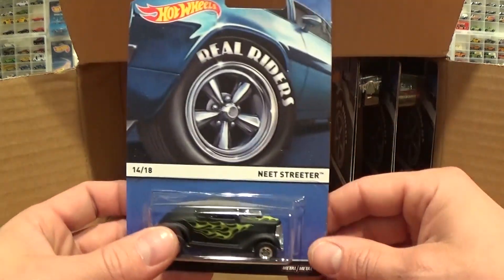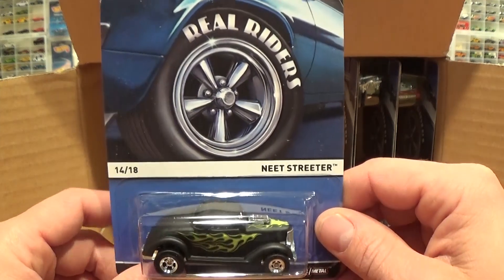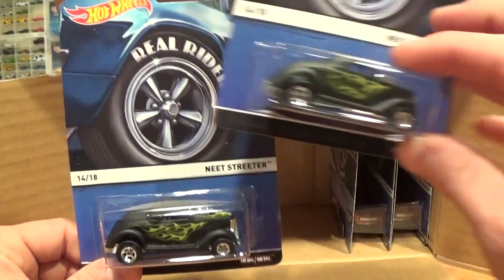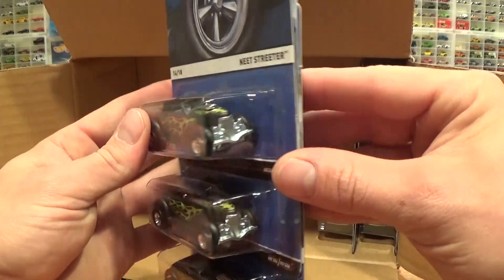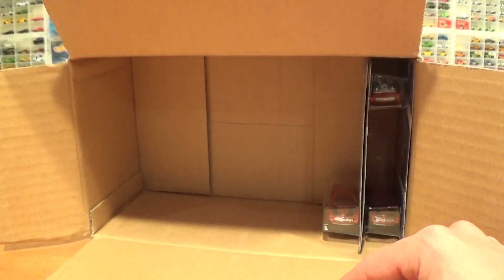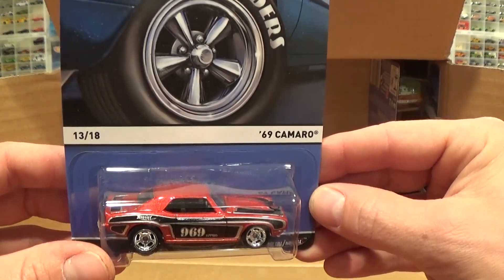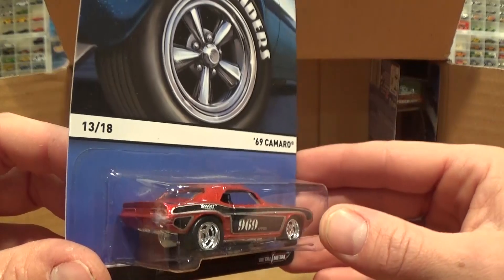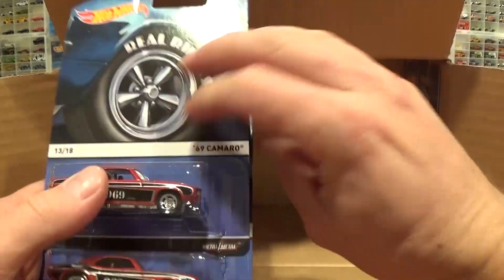Here's a classic casting — the Neat Streeter. This one dates all the way back to 1977, I believe, for the first release. It actually came out in red lines back then. There are three of those. Super cool little gasser type car, and I think that one's going to be a hit — you'll have trouble finding that one even with three in the case. And for all you Chevy fans, the 69 Camaro right here with a nice racing tampo and those big five chrome slotted wheels. Three of those as well.